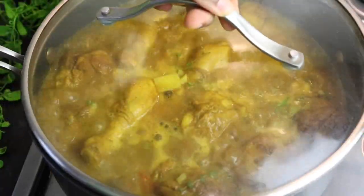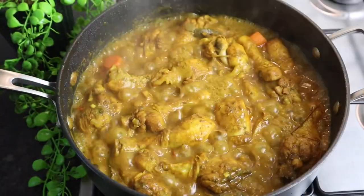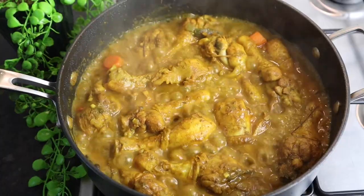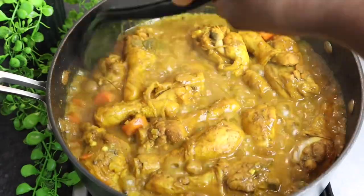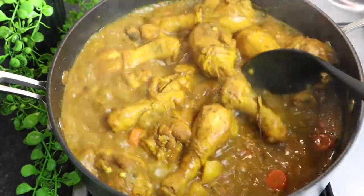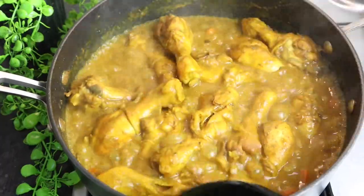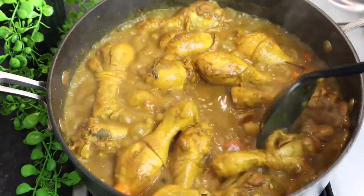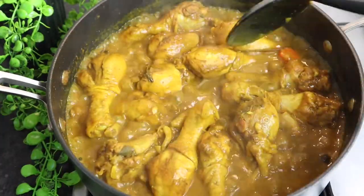My curry chicken drumstick is finally finished — it's been cooking a total of 30 minutes. It's looking super delicious, I'm just loving the color. Please don't forget to give this video a thumbs up and share it with someone you know will enjoy it.